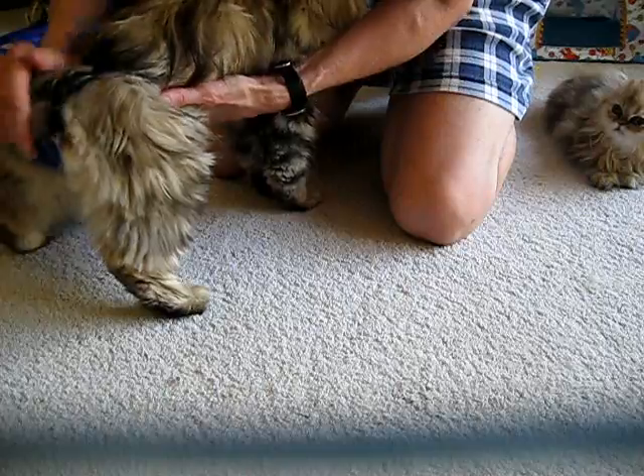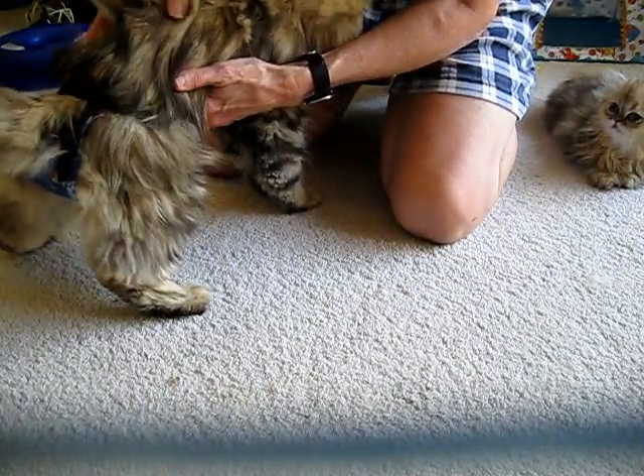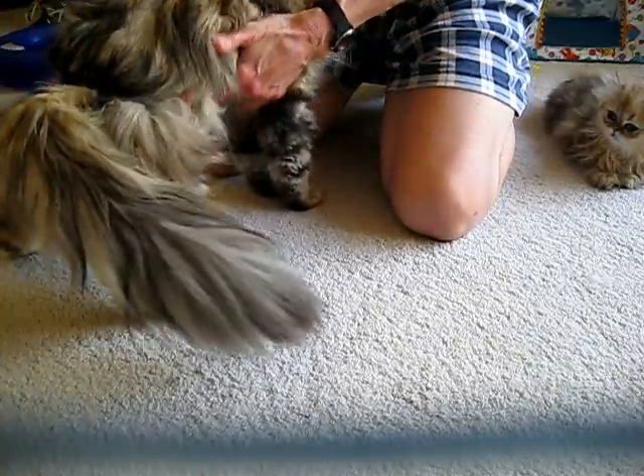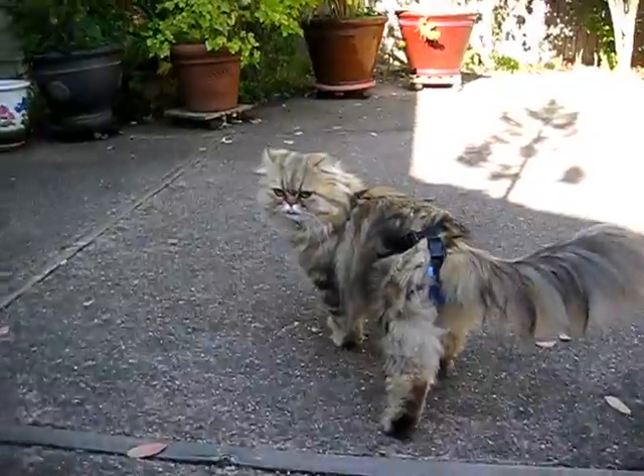Let's go get some Fancy Feast — good boy. Our object is to get a picture of Simicon in his new little get-up.